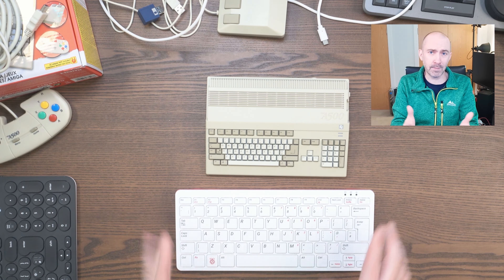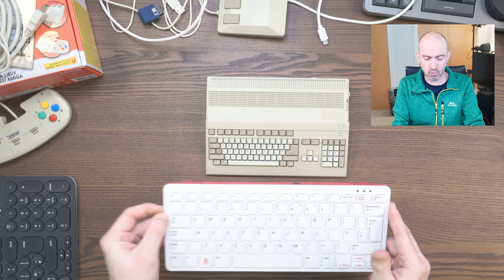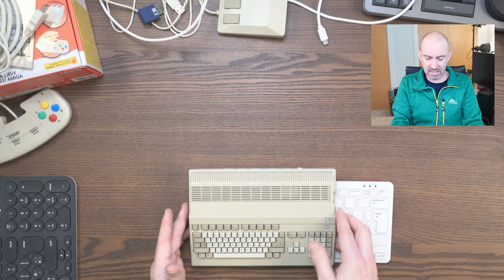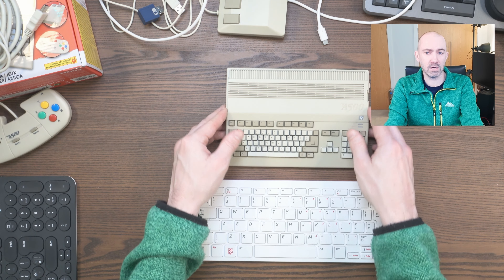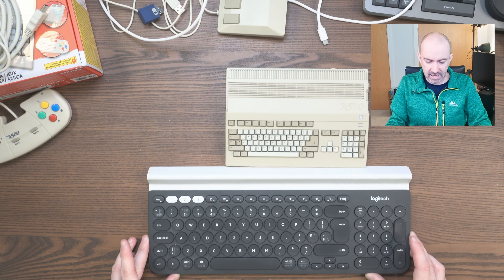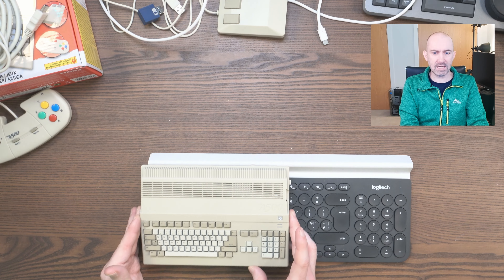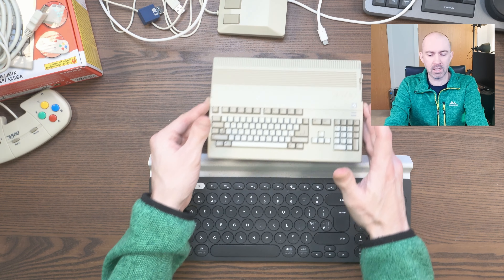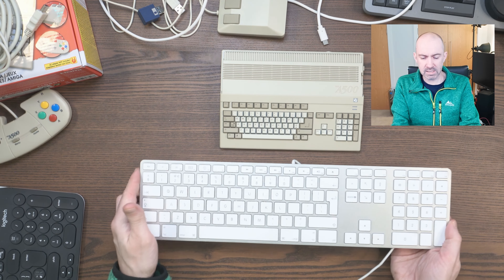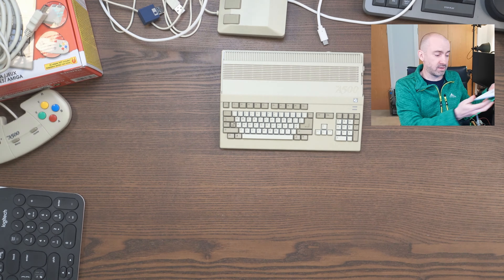The A500 Mini is still a tiny system — super lightweight and actually thinner than the SNES Mini and Mega Drive Mini. For more size context: compared to a Raspberry Pi 400 with its built-in keyboard, the A500 Mini is about two-thirds of the size. Compared to my Logitech K780 wireless keyboard, it's about half the size. And compared to an Apple full-size keyboard, it's just so much smaller.